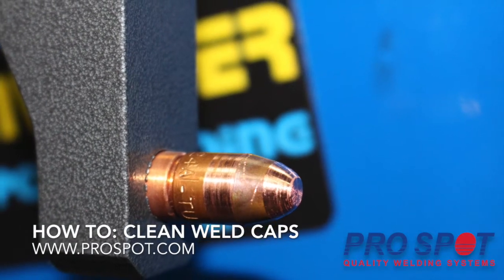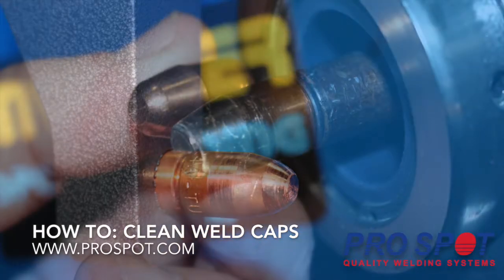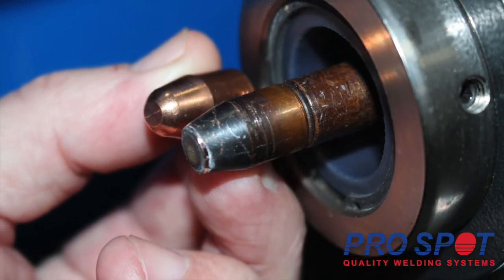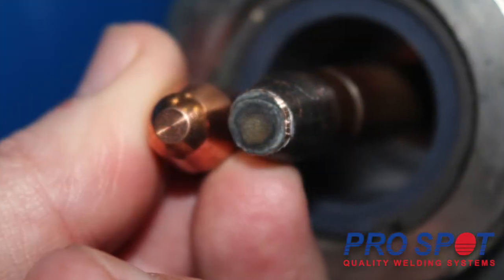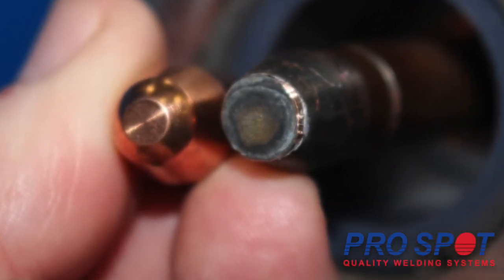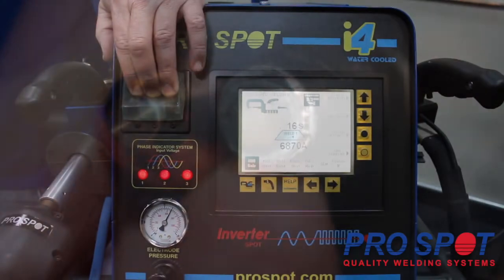How to clean weld caps. Maintaining clean weld caps is a critical part of quality welding. If you do not maintain clean weld caps, the tip diameter can enlarge, which affects the transfer of energy, reducing the weld strength and dramatically affecting your weld performance.